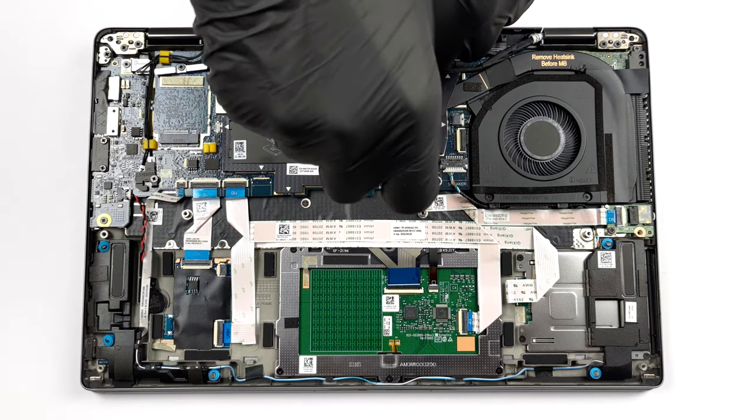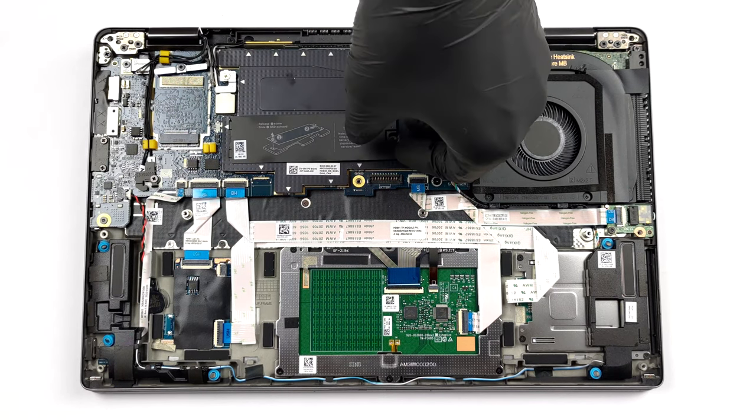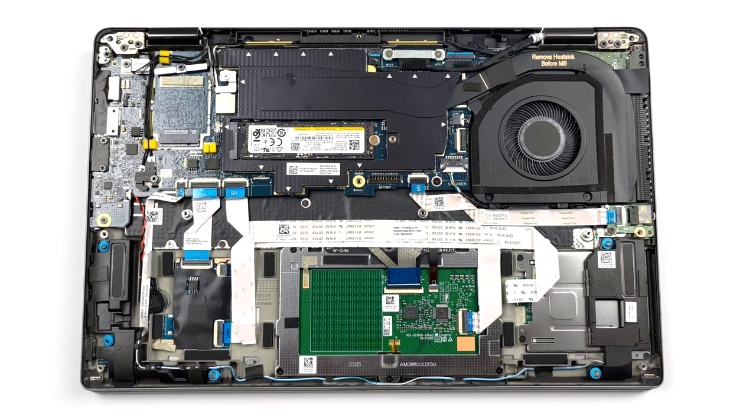Storage-wise, there is one M.2 PCIe x4 slot which fits Gen 4 drives. You need to remove the special door to access the SSD on this device.